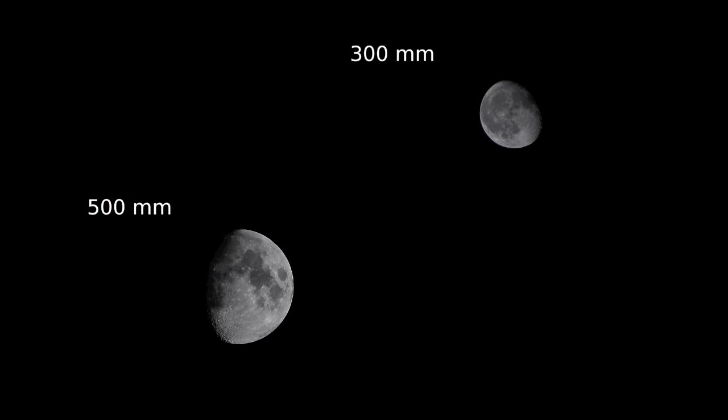Here are two results: the left one is taken with the Sigma 150-500 at a focal length of 500mm, and the one to the right with a Nikon 70-300 at a focal length of 300mm. Here you can see the differences and how much 200mm separates the two images. It's not that much, but still the moon is a bit small.